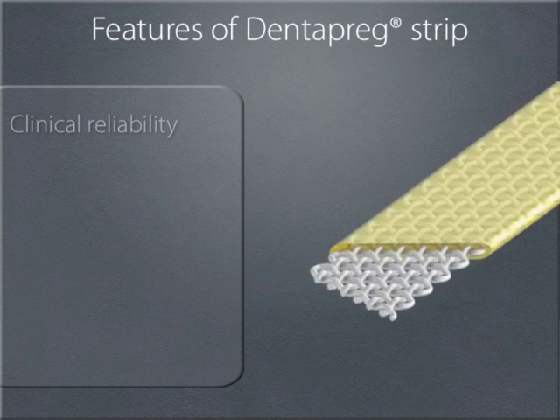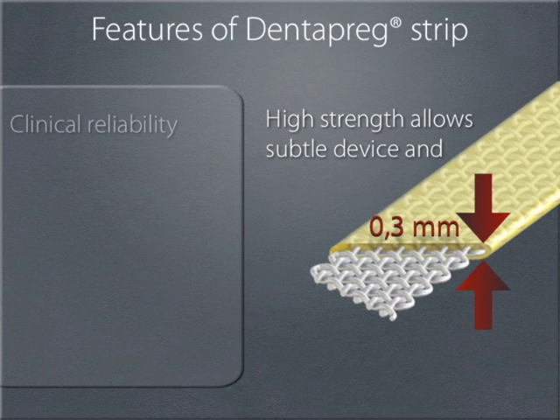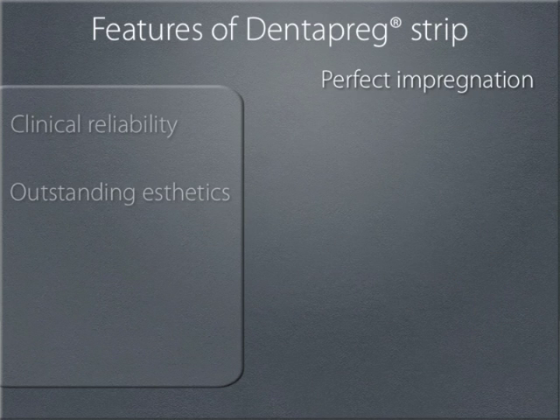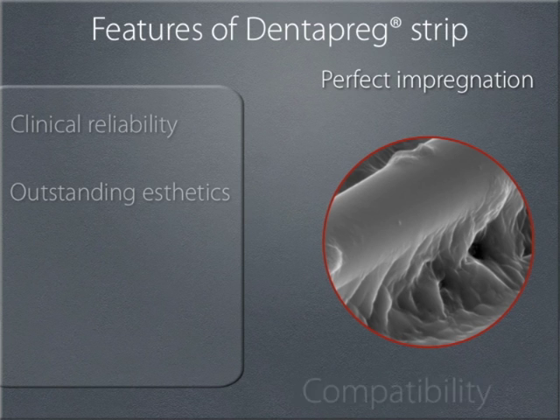This allows the resulting bridge framework to be very subtle by not requiring the extra flowable composite. The final aesthetics of the bridge are achieved from the composite used on the coating layer of the bridge. Through extensive research and development, we have found the resin which is the most ideal partner to the fibers. The resin, which is pre-impregnated with the glass fibers, due to its chemical composition, is compatible with all light curing adhesive systems and composites. When working with Dentepreg, it is therefore possible to use whichever light curing composite you prefer.